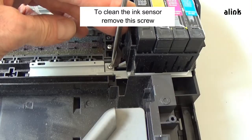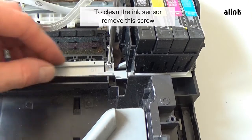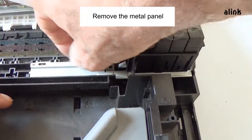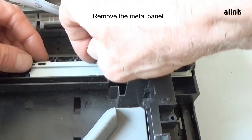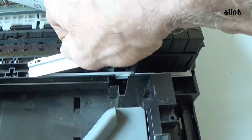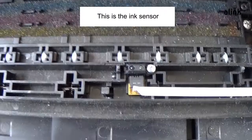To clean the ink sensor, remove this screw. Remove the metal panel. This is the engine.